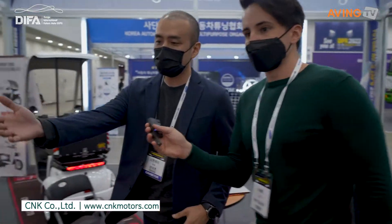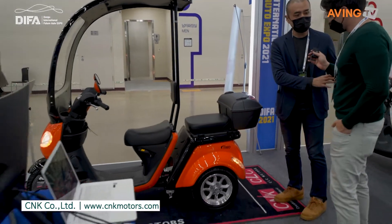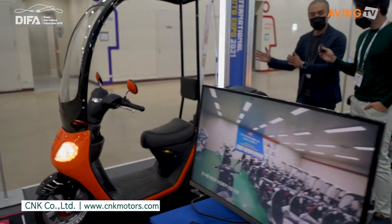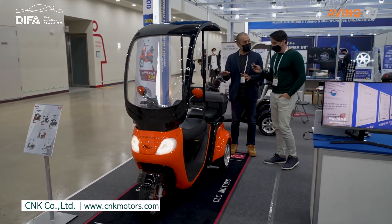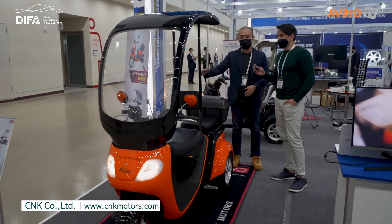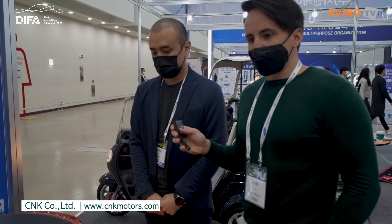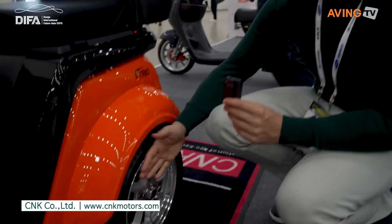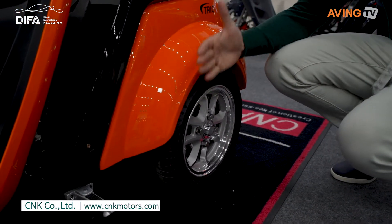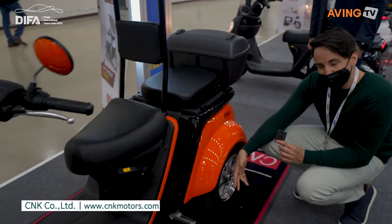This model is the TRIO. This one is different — it's a three-wheel design. This might be better for people who are a little bit older or need more stability. It's more like a car in that the wheels don't bend the same way, but there's more stability because it's a little bit wider.